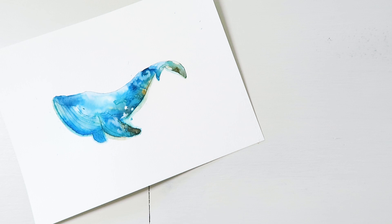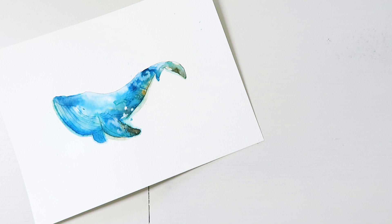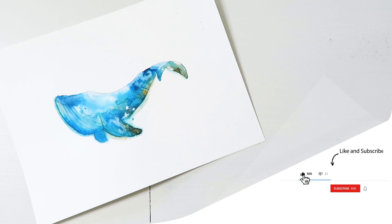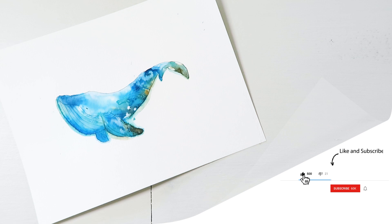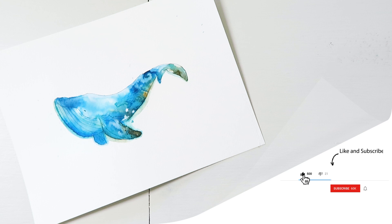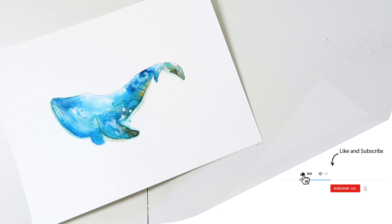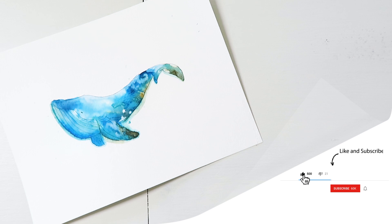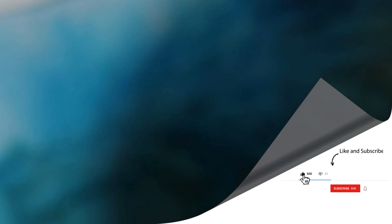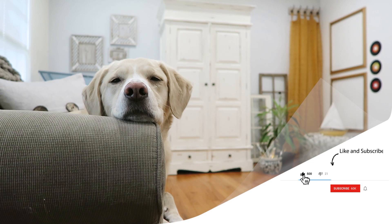I also want to ask — if you liked this video and you'd like me to teach you how to actually paint this whale, make sure to hit that like button. If we can get to 500 likes before I upload my next video next Wednesday, then I will know you'd really like me to teach this tutorial on how to paint this whale. By using the likes, I'll be able to judge if you're really interested in this style of tutorial, and that way I'll put it in the schedule for the next month.